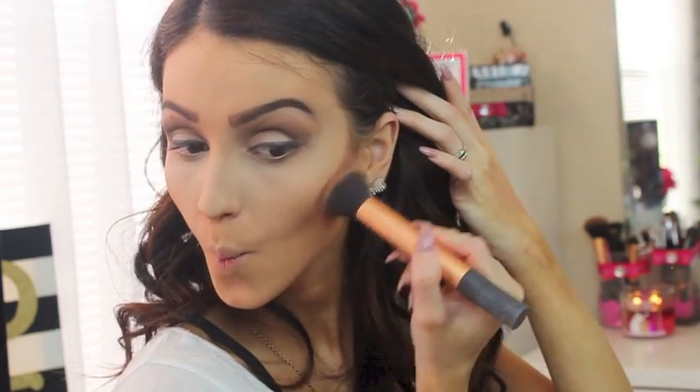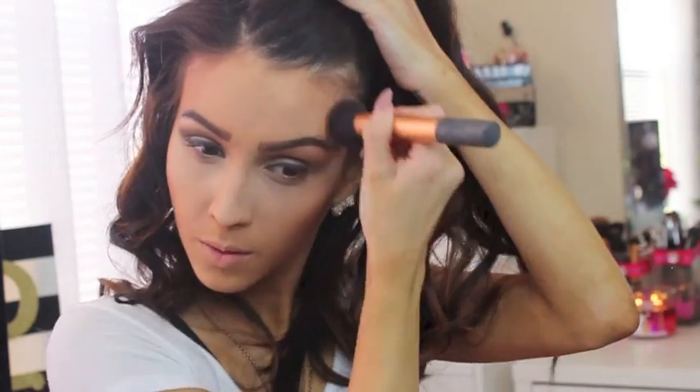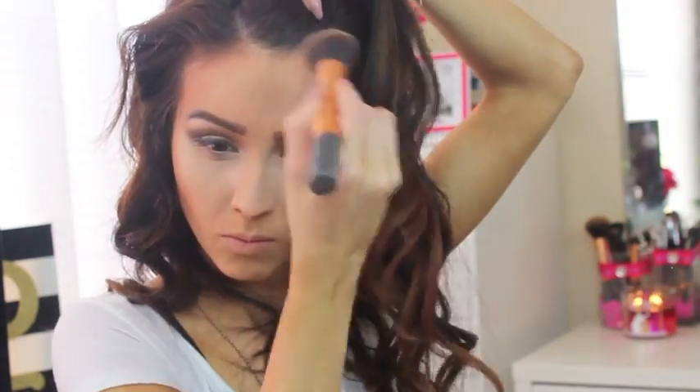For contouring I'm using the ELF contour palette — it's around three dollars — and my Real Techniques buffing brush. I'm not doing it very defined; I'm using it more like a bronzer for a quick and easy look, putting in some color and blending, bringing definition to my face and applying it upwards towards the temples and forehead.